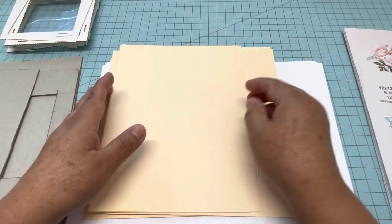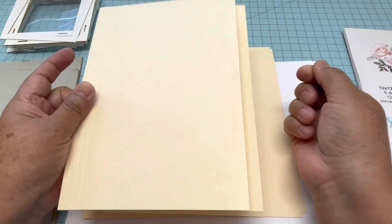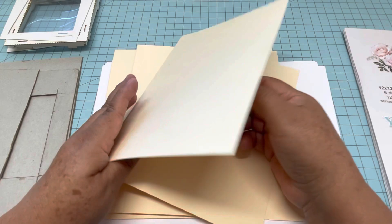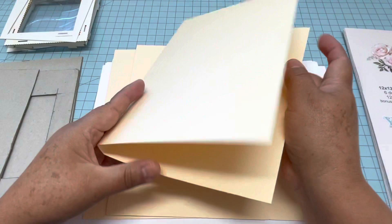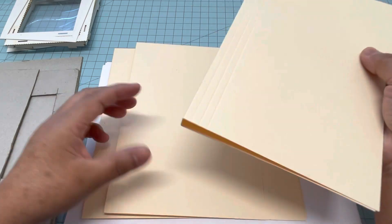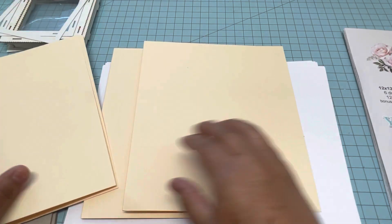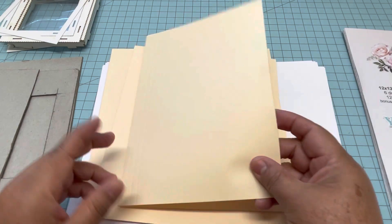For the base of the pages I'm using file folders because I want the pages to be very sturdy. You can use cardstock if you want, but I decided to use file folders so I don't have to glue in the center. I'm going to use the same binding system I like — it's called Stack the Deck. I cut this one because it's a six by eight and a half album. The file folder has lines — I'm going to show you right here.